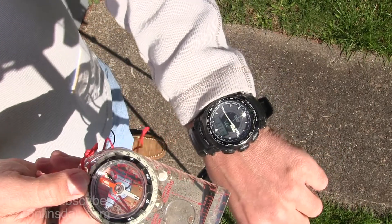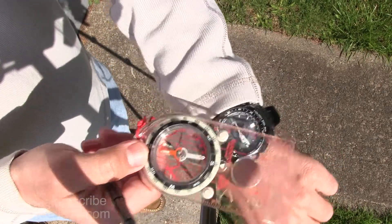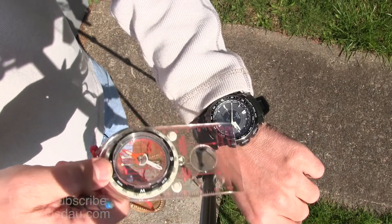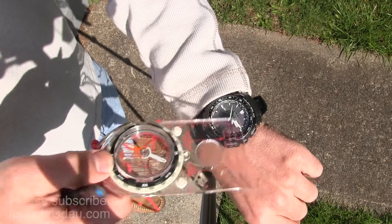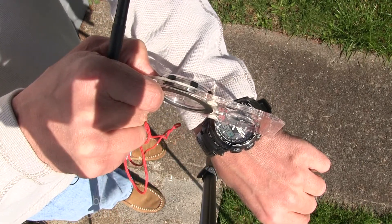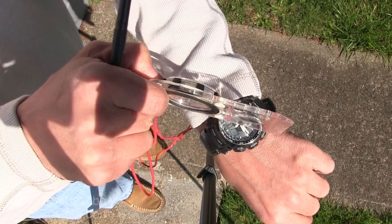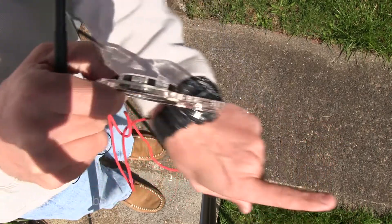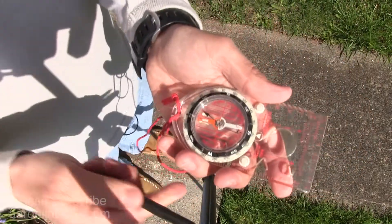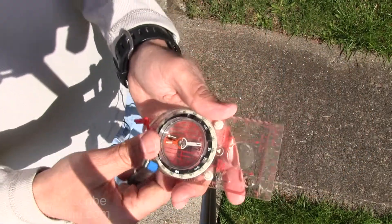So just by rotating there, and using this line here and the hour hand, if you do what's called bisecting — cutting in half — that angle set by your watch, you can see what direction south is, and thereby north is the opposite direction. This is very, very easy to do.